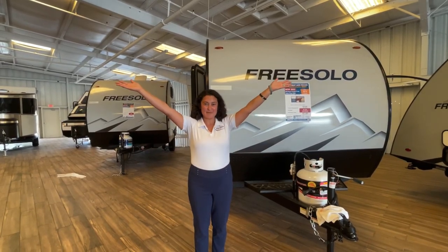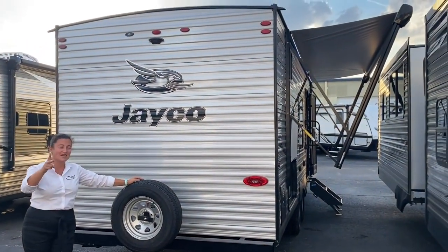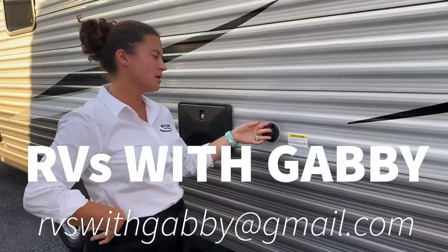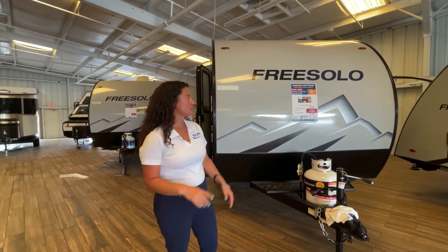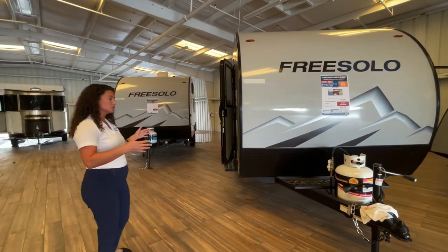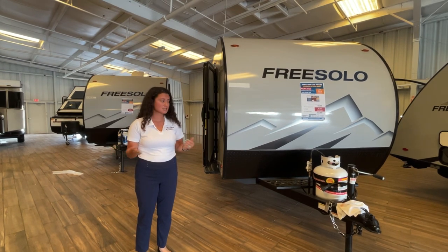I'm Gabby and this is RVs with Gabby. Welcome back, everybody. Today I actually have a cameraman. We're going to be taking a look at the 2022 Braston Creek Free Solo DIN. This is a great unit for a family of two or four just starting out that want to get camping. Maybe you can't pull too much. The length of this unit in total is 18 feet long and it is about 2,300 pounds dry, so you can pull it with pretty much anything — your minivan that tows to 3,500 pounds, your smaller SUVs, and obviously all of your trucks. So let's take a look at the unit.